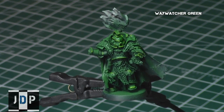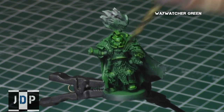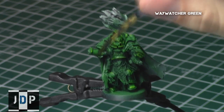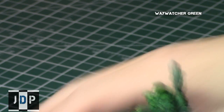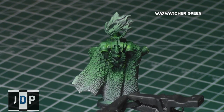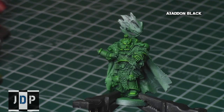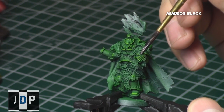To tie the greens together, I gave some of these areas a Waywatcher Green Glaze, which will dull down the Moot Green and blend the greens together to create a really nice colour that represents the Salamanders perfectly. I recommend letting the Waywatcher Green dry entirely before proceeding to the next step.